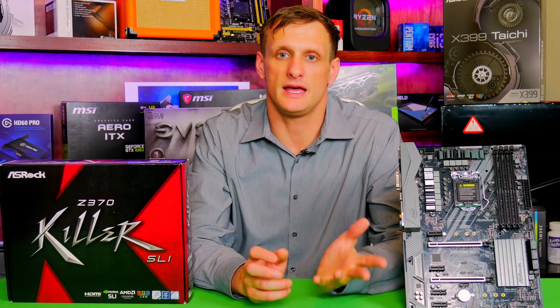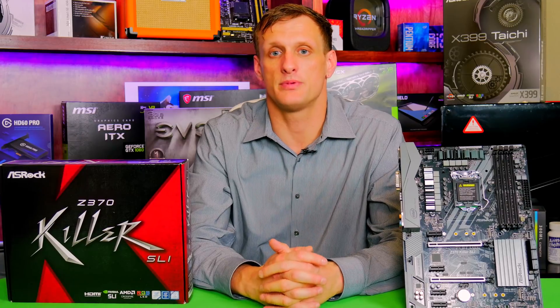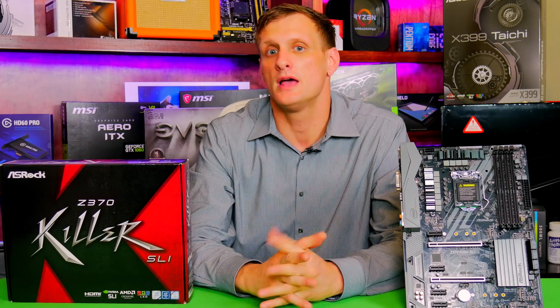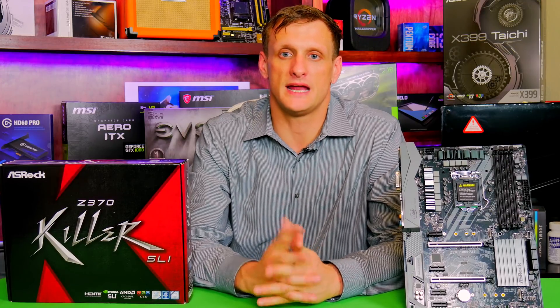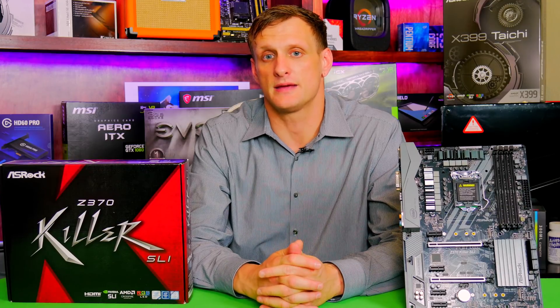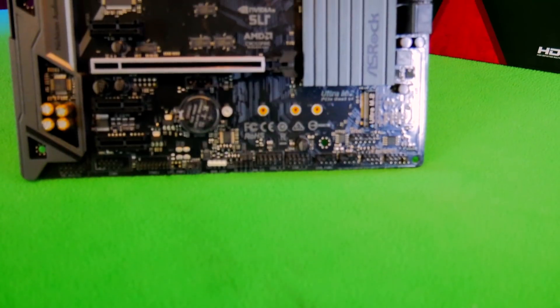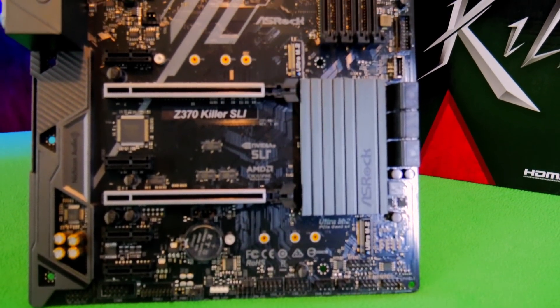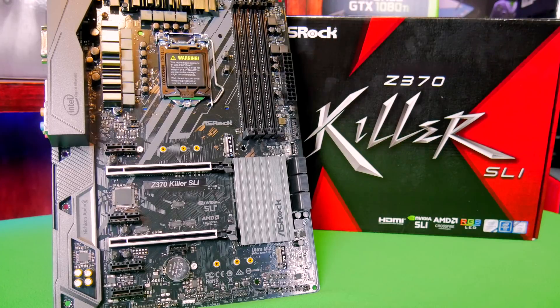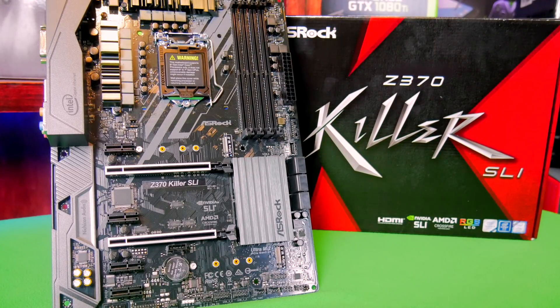In the box you'll find the usual suspects, including a quick start guide, a motherboard manual, SATA cables, and an SLI bridge. It came shipped quite well — it did come directly from ASRock, so that's no surprise. The box included the motherboard on top of foam packaging inside an anti-static bag. While you might not enjoy the Killer SLI branding reminiscent of 80s heavy metal, the motherboard itself has a nice sleek look with no killer branding on the board, coming in a black and gray color scheme that should match any build — which is always good in the budget-friendly range.